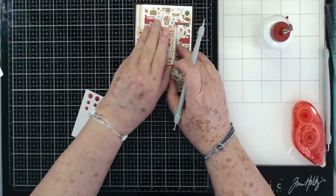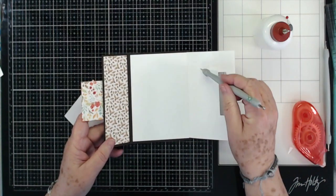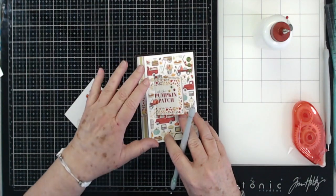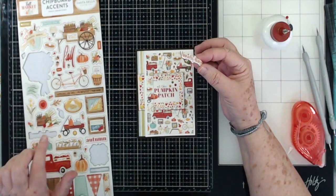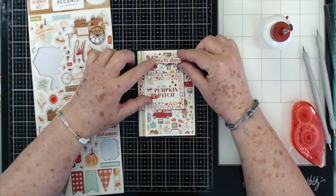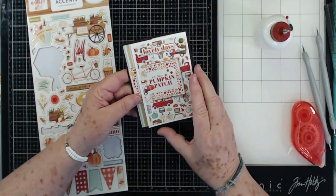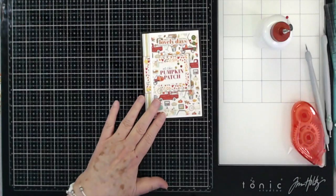If you open this up, you've got plenty of places to write. You could even put a mat over here if you wanted to — I'm just going to leave that for all kinds of writing space. Then just slide it back in like that and close it up. I'm going to use some of our chipboard pieces — this just says 'Lovely Days' — and I'm just going to put that right there at the top. So we've got 'at the pumpkin patch' and 'lovely days.'